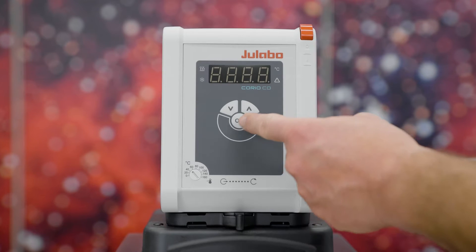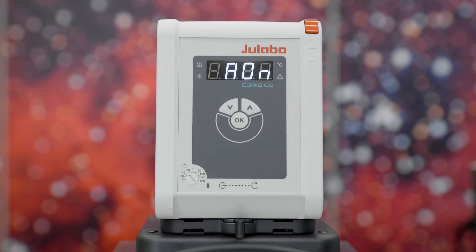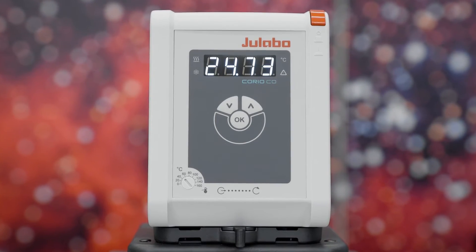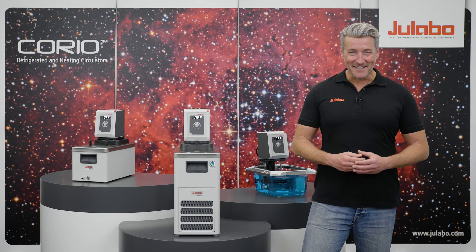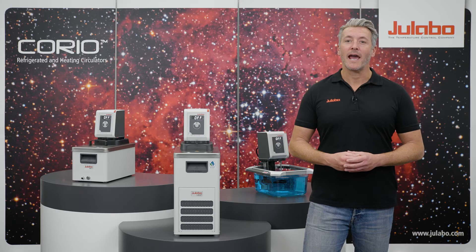Even the activation is simple. Turn off the Corio, then just press the OK button and the power switch at the same time until the device is switched on. The display shows 'A on' for AutoStart on. To deactivate the AutoStart function, repeat the procedure until the display shows 'A off'.